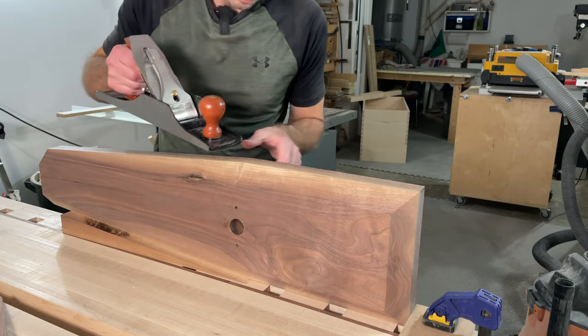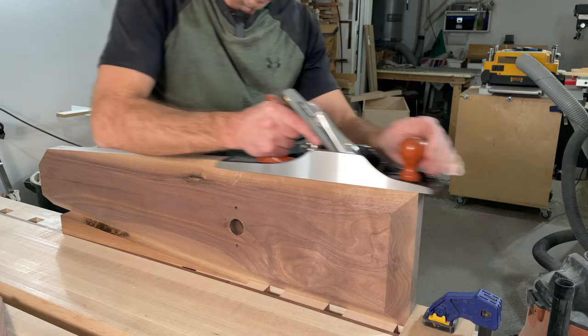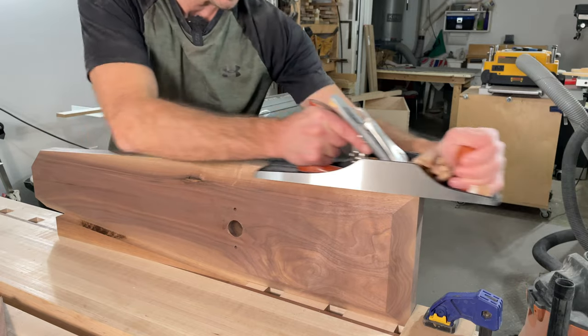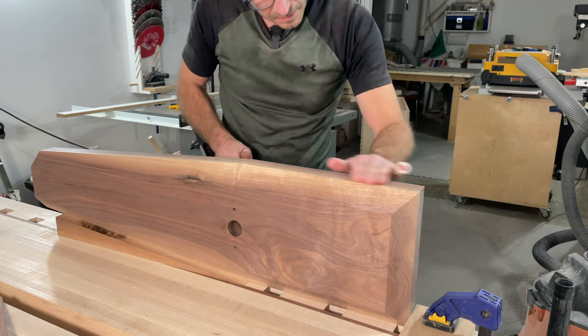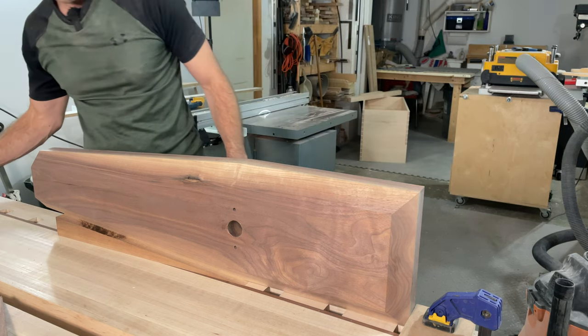I've started using a lot more hand tools over the last few months so you're going to start to see more projects from me where I actually use hand tools a lot more. This project was fairly easy to do and a ton of fun, so I hope you enjoyed it. Until next time, go build something beautiful.